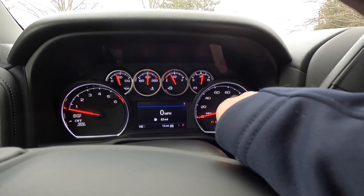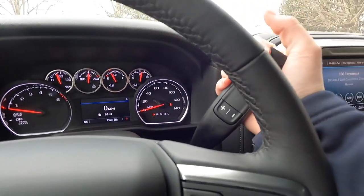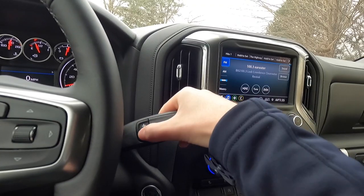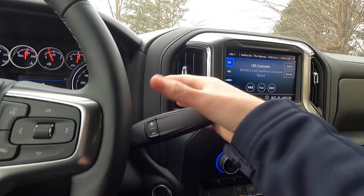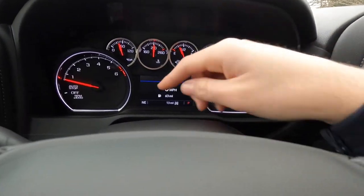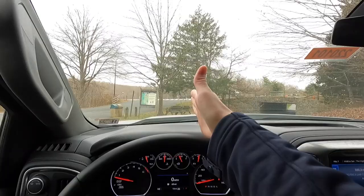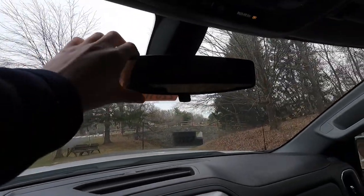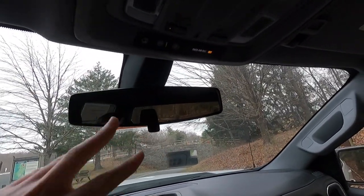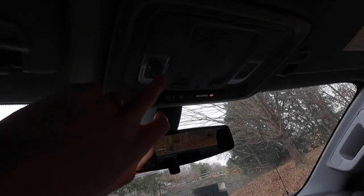You have park, reverse, neutral, drive, and low on the column-mounted shifter. To go into manual mode, just push the shifter forward to upshift or back to downshift. At the bottom left of the cluster there's a compass showing current direction. The rearview mirror is not auto-dimming, but there is an old-fashioned manual auto-dimming button you can push forward to activate.